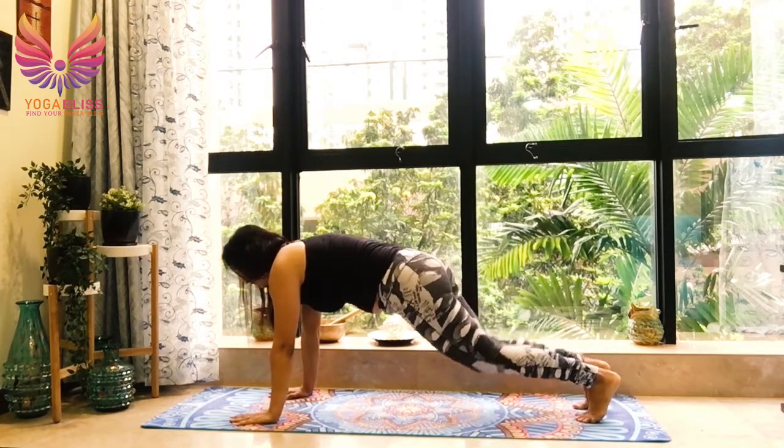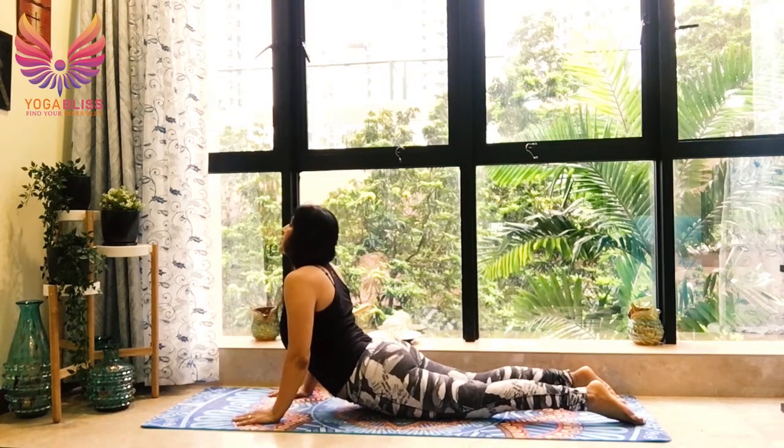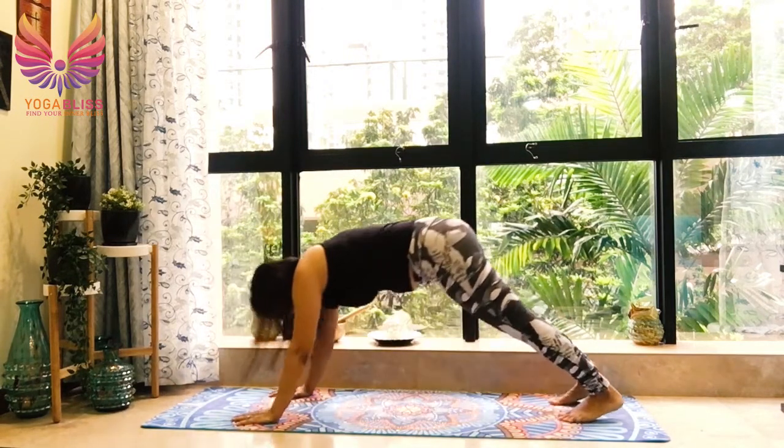Go in plank. Knees, chest, chin down. Breathe out. Breathe in, cobra. Shoulders relaxed. Breathe out, down and back.